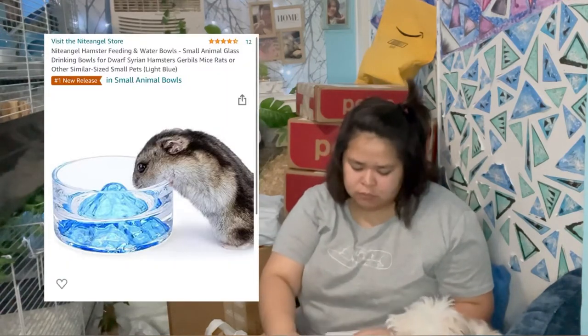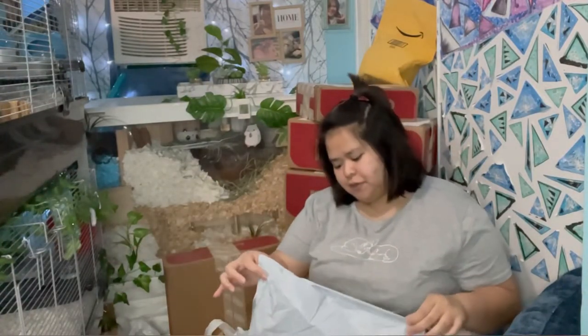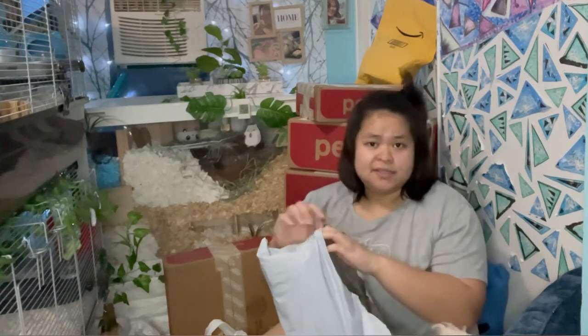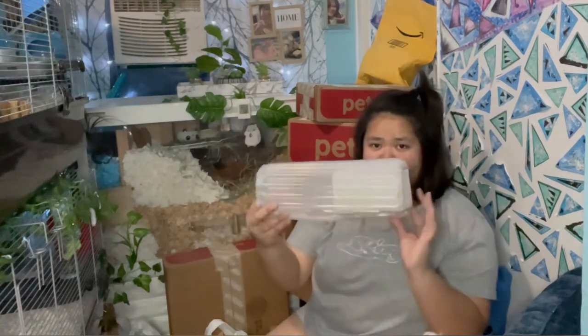Here's the smaller box too, also from Night Angel. I'm guessing this is the water bowl. Okay, so this one is from AliExpress — it's my first time buying from them so I'm not sure how they package their products, but we're gonna see. It looks like it's packaged well and we're gonna see the inside.